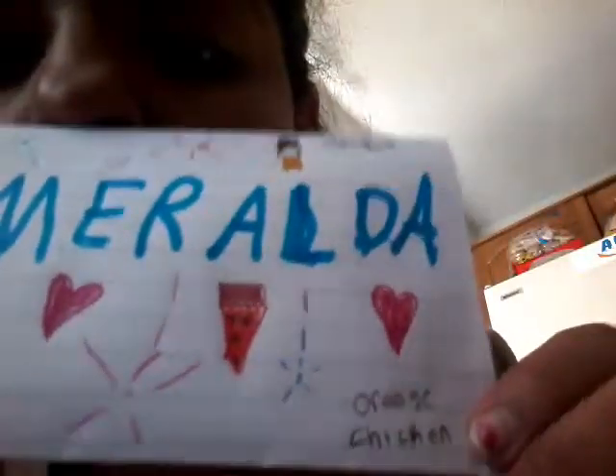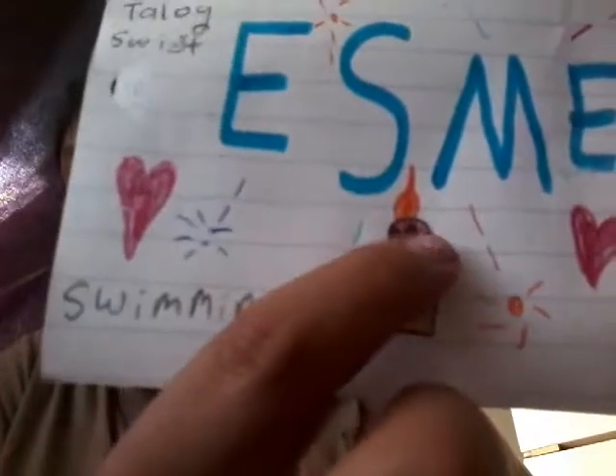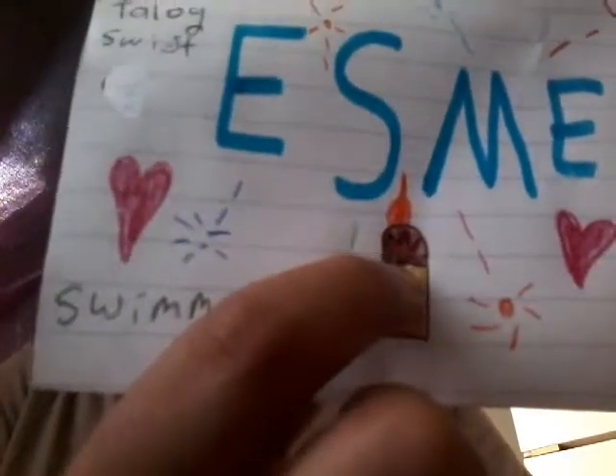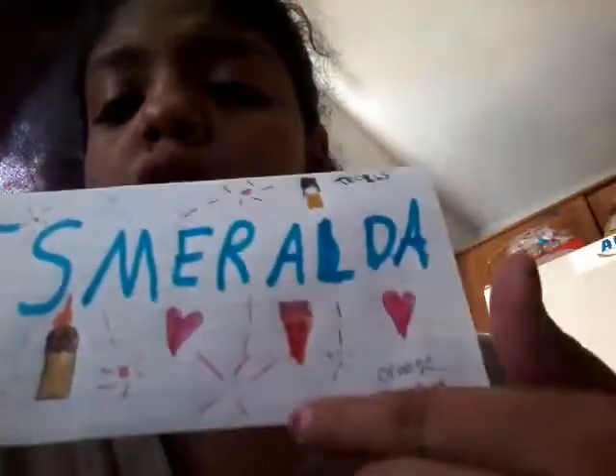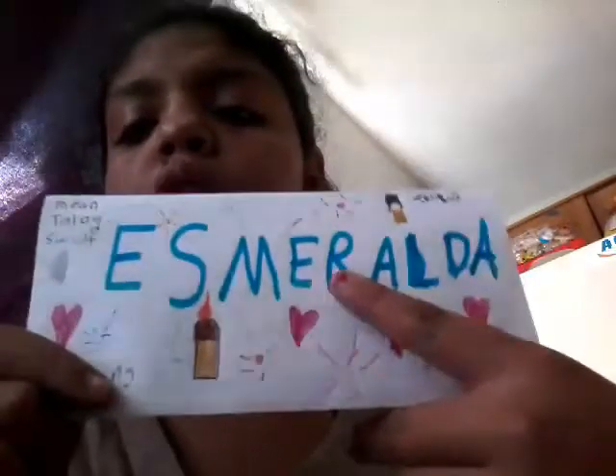It has things that I love to do: swimming, singing songs, and I like watching movies. I tried to draw characters from a movie, and I love eating orange chicken. There are some curvy black lines, and I tried to draw a nice ice cream sundae. There's fireworks everywhere, hearts, and then my name in the middle so they know my name.